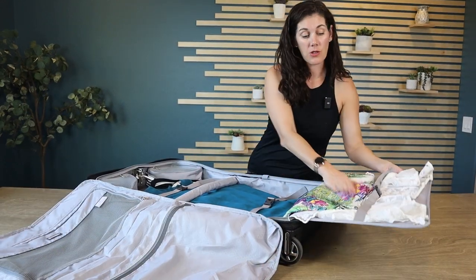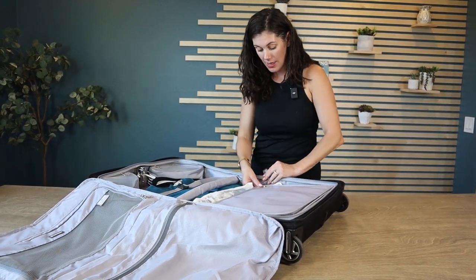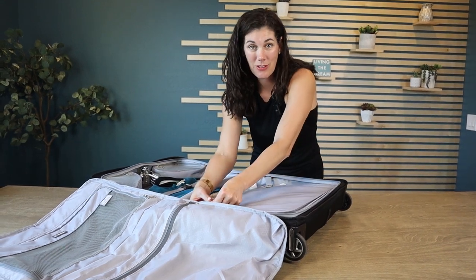For those longer items, you're also going to want to strap them down here so they gently fold over. Then you can button this bottom part to keep it in place, and that's really going to help with the wrinkles for your clothes.